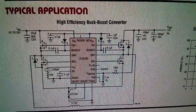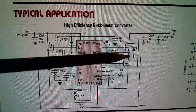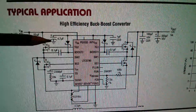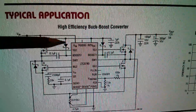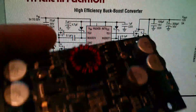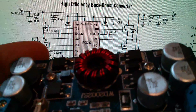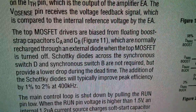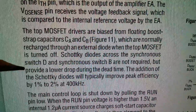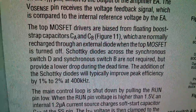A synchronous DC to DC converter doesn't need Schottky diodes, but there are a couple here. The two with capacitors are bootstrap circuits to provide a high gate voltage for the high-side MOSFETs. The other two Schottky diodes sit either side of the inductor between the MOSFET pairs. The datasheet explains these are across synchronous switches D and B — not required, but they provide a lower drop during dead time and typically improve peak efficiency by one to two percent at 400 kHz.